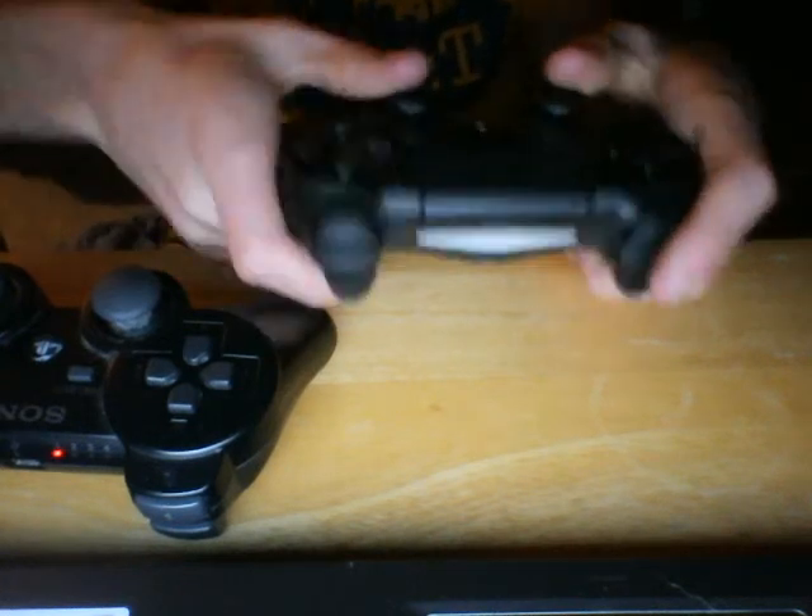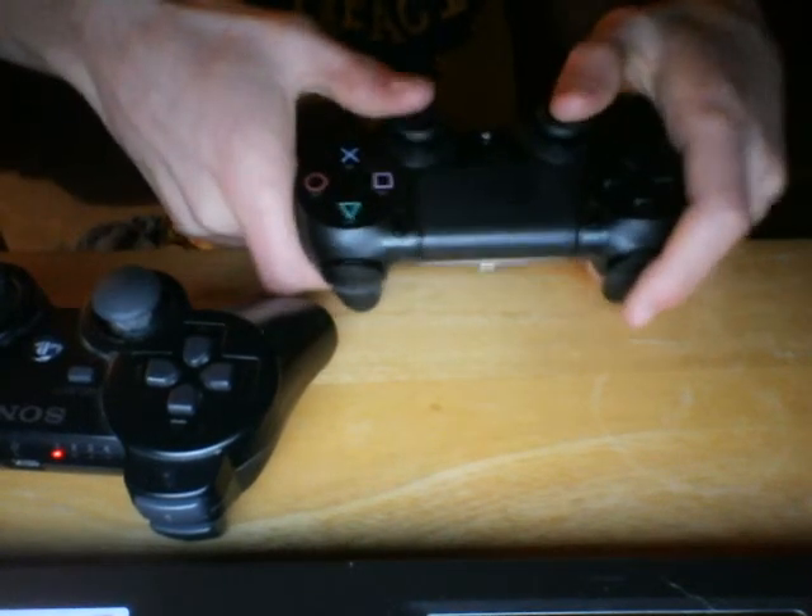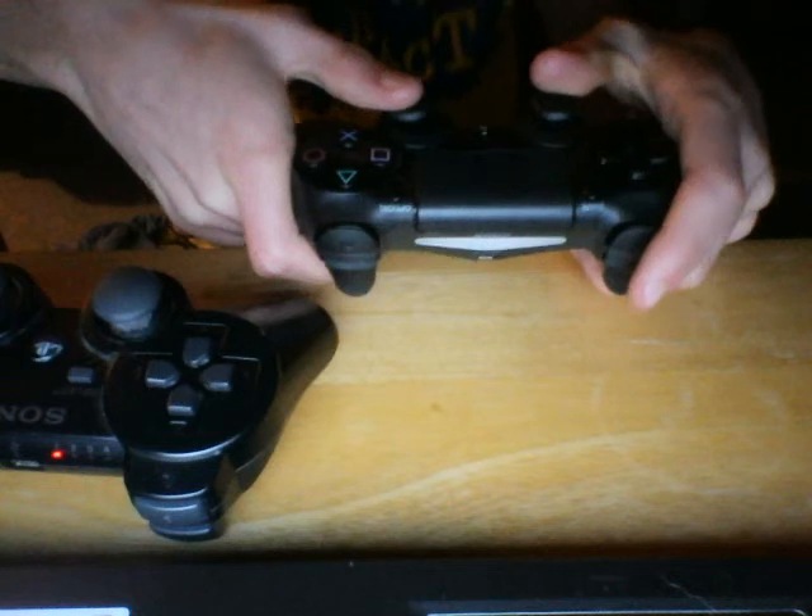Moving on to the joysticks — these joysticks, you look here, they're really, really well done. Awesome.